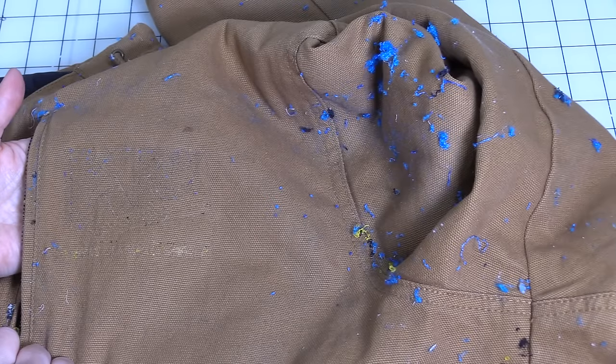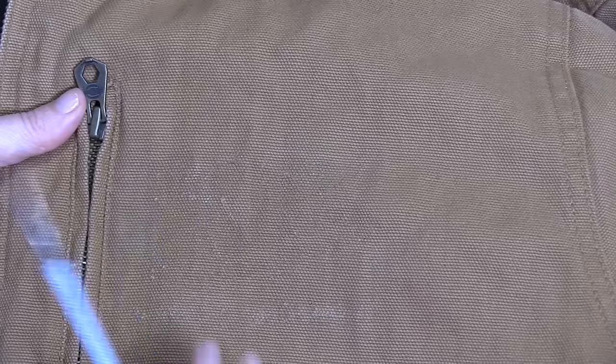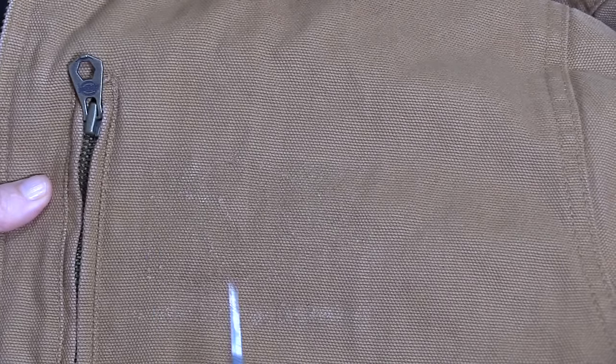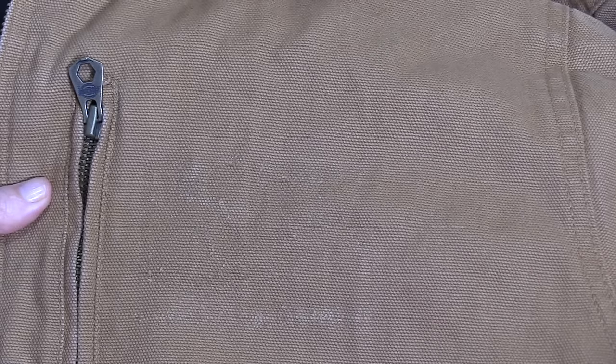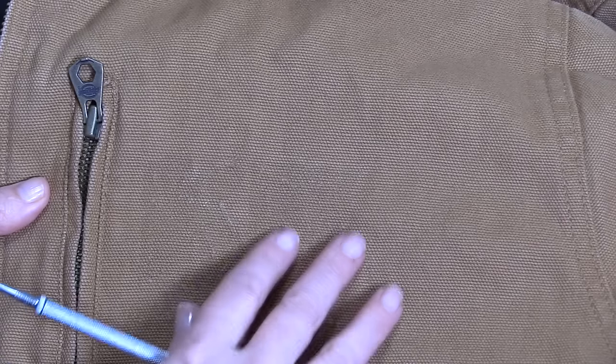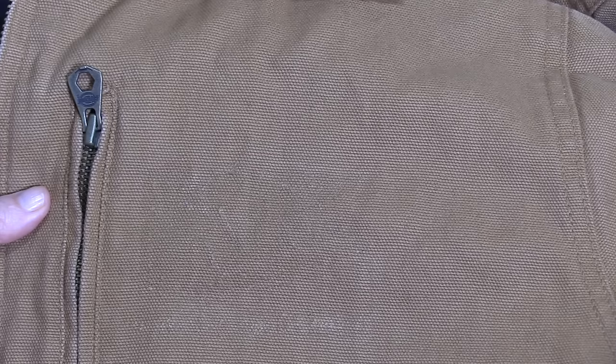I'm going to go ahead and wash and dry the jacket and then we'll pick up from there. The jacket has been washed and dried and as you can see the embroidery design is completely gone. At this point we could put another patch on here if we wanted to re-embroider over this, but we're just going to leave it as it is since it's just a work jacket.